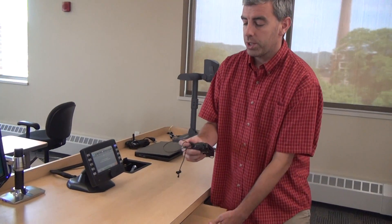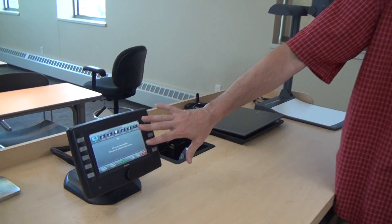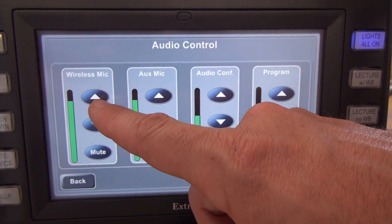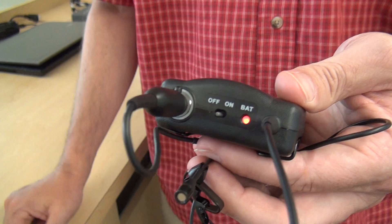Right here behind the keyboard tray, we have a wireless microphone. On the top of the wireless microphone is an on-off switch. If I switch that on, the microphone will come to life, and anything I say into the microphone is going to be reinforced in the room. If I need to adjust the volume, on the bottom right-hand corner of the touch panel it says Audio Control. When I press that, I get a few different audio options, and on the left-hand side is our wireless microphone option — turn the volume up, turn it down, mute it. When I'm done with the wireless microphone, I want to make sure and flip that power switch back to the off position, because the battery will completely drain even if you're not using it if it's in the on position.